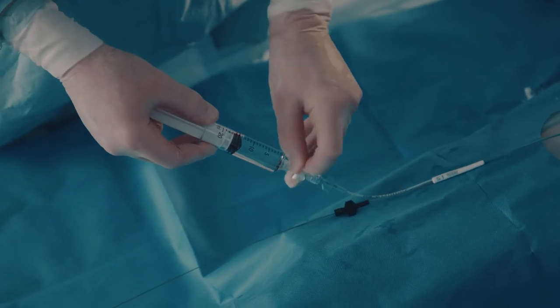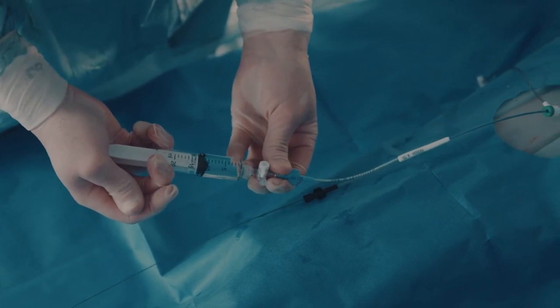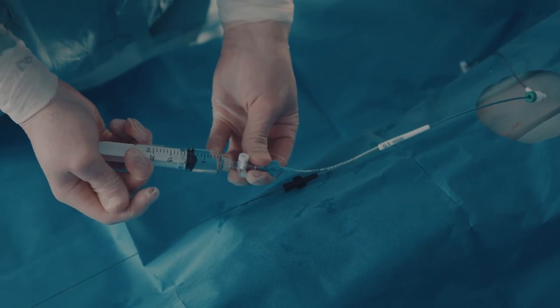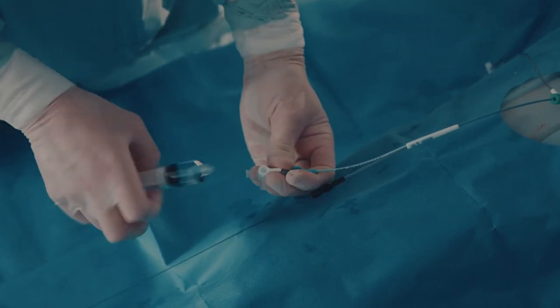Instill 8ml of saline or iodine contrast media in the 15x30mm balloon, and 15ml in a 20x30mm balloon. Iodine contrast is more viscous than saline and demands higher pressure to be instilled than saline. Close the stopcock when fully inflated.